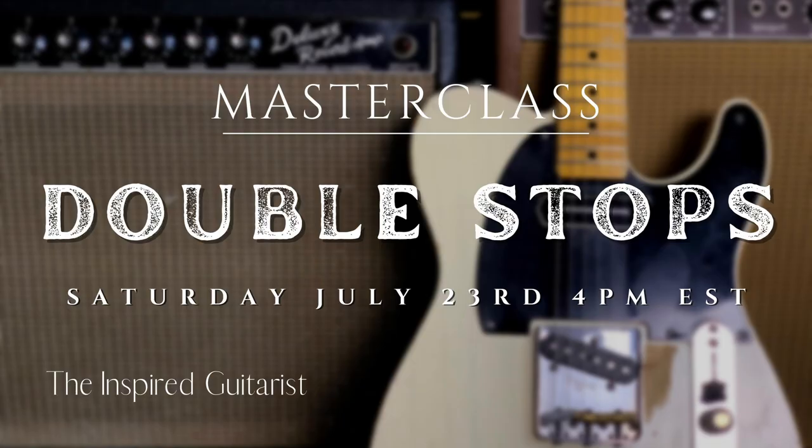Hi, I'm Jason Lachlan and I'm going to be doing a live online masterclass this Saturday July 23rd at 4 p.m. Eastern Standard Time on country double stops.